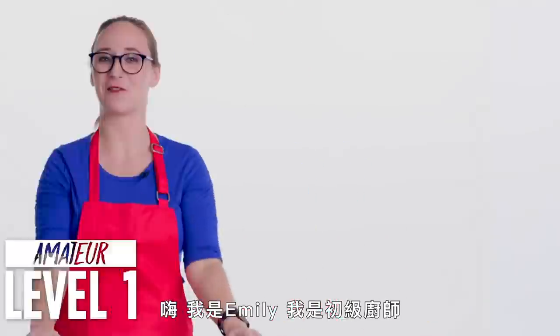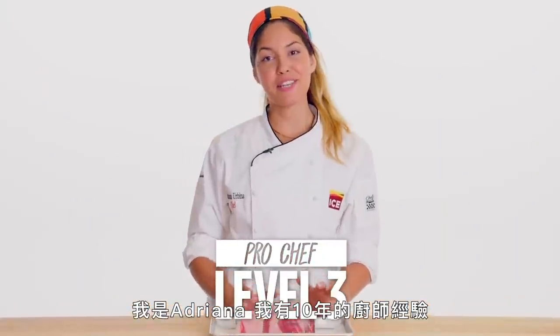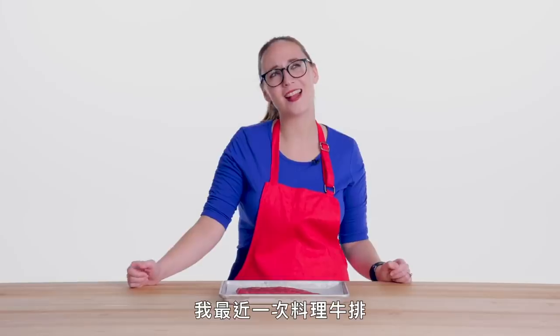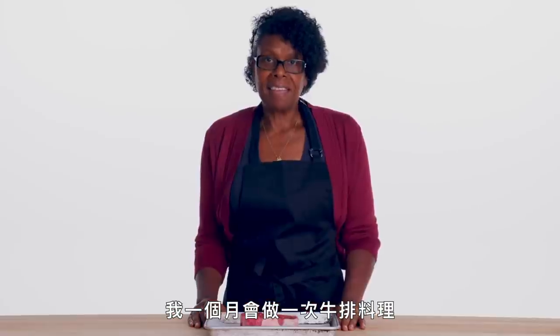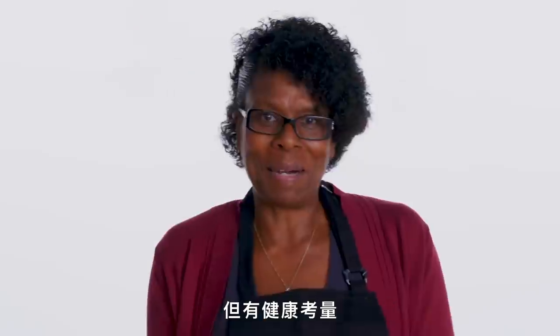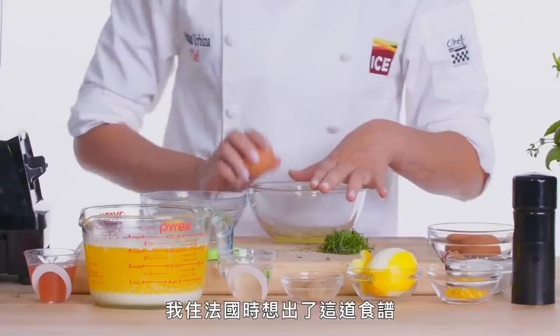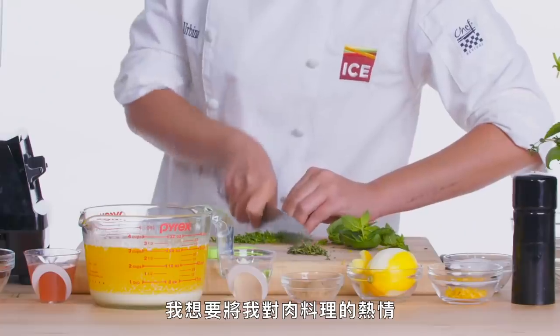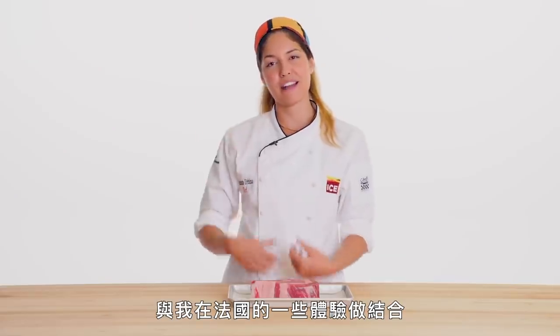Hi, I'm Emily and I'm a level one chef. I'm Julie and I'm a level two chef. I'm Adriana and I've been a chef for 10 years. The last time I cooked steak was probably just a couple weeks ago. I make steak once a month. I would make it once a day if I could. I came out with this recipe because I lived in France and I wanted to combine my love for cooking meat with a little bit of the experience I had in France.